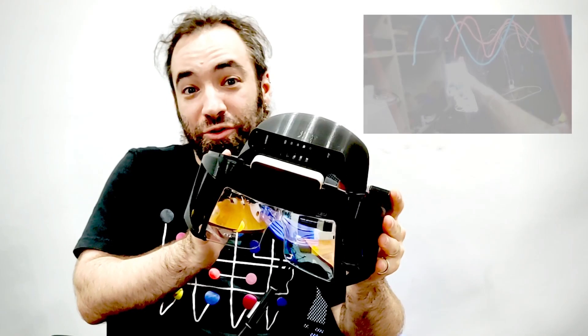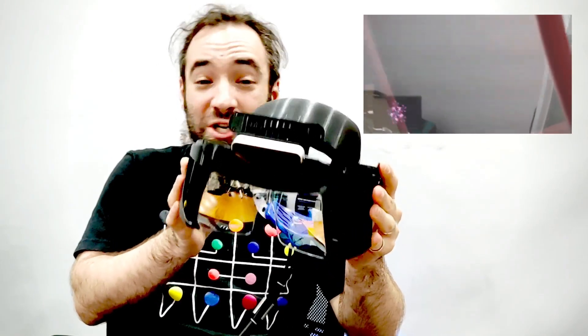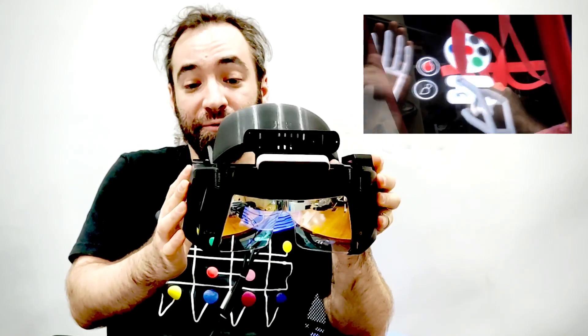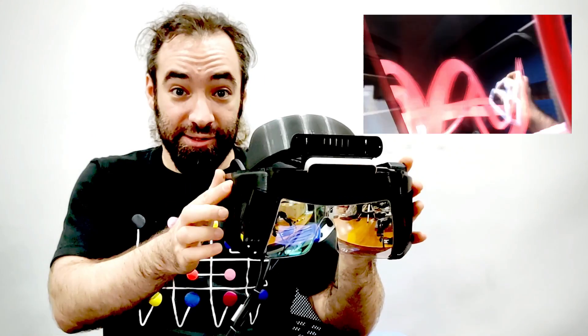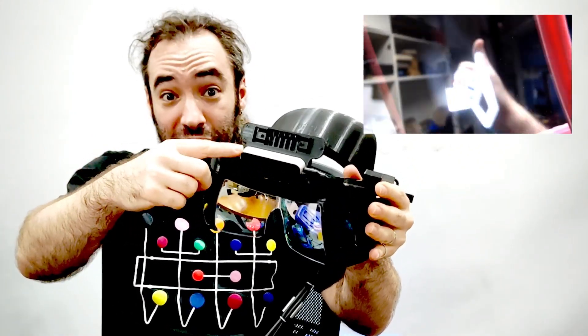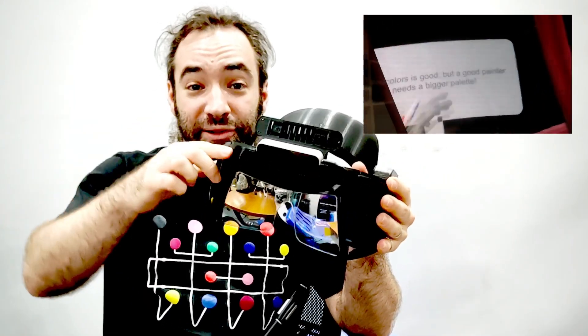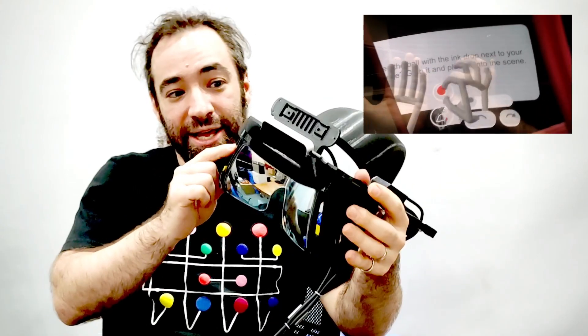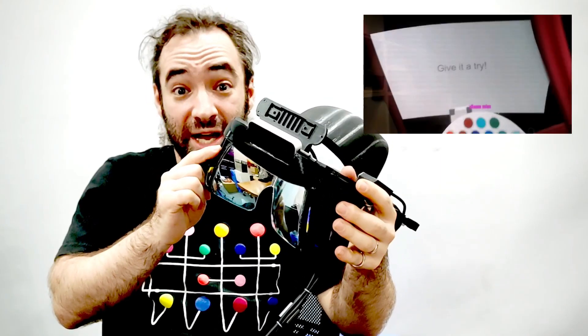This right here is a Project North Star headset. Project North Star is an open-source augmented reality headset made from 3D printed parts. This right here is the Leap Motion controller, and that's used for hand tracking. Leap Motion — now Ultraleap — initiated this project and released the original design files on GitHub.